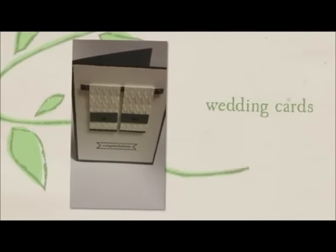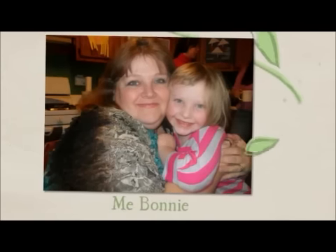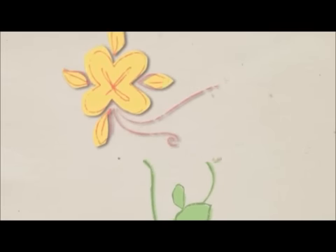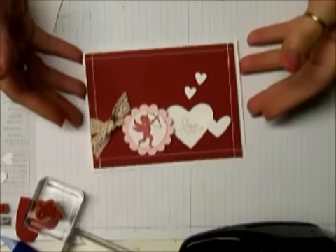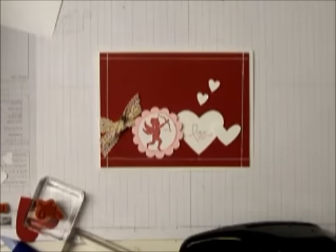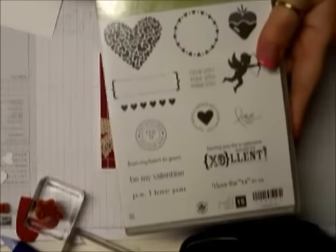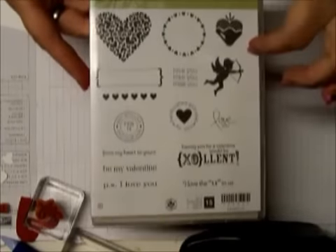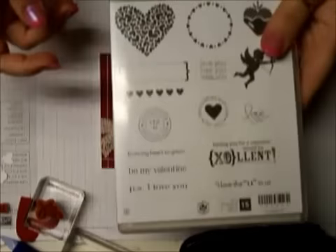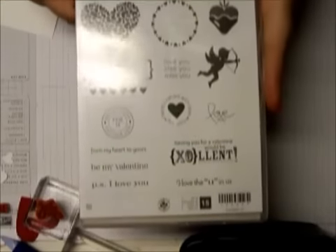Hi everybody, this is Bonnie and I'm coming to you today with this cute little Valentine's card — I absolutely love it, I love the way it came out. We are again using the same stamp set, the PS I Love You, and this is on the clearance rack right now at Stampin' Up. Hop on over and grab the clearance stuff while you can — awesome deals. The link to my site where you can order will be in the description box below.